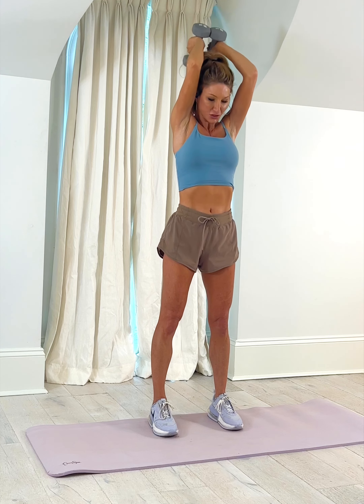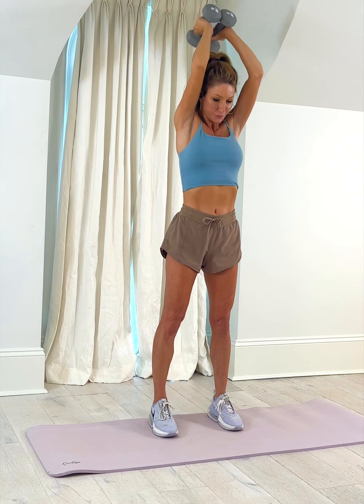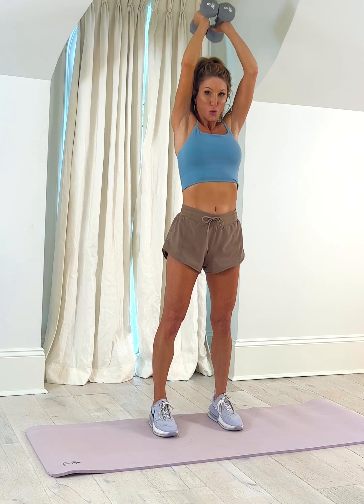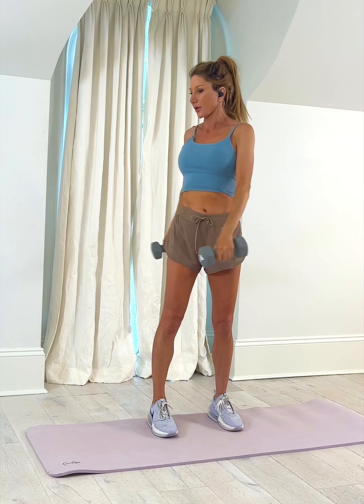That's four — keep it strong. Three, two, one more. Release. Now they should feel nice and warm. Let's do a little rotation.